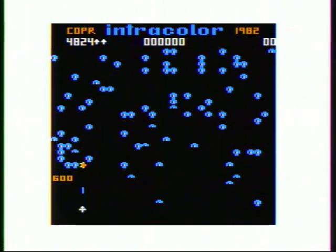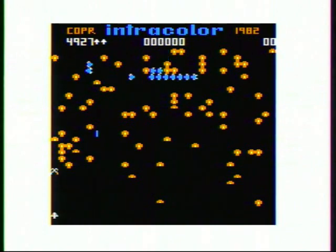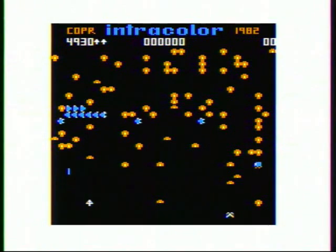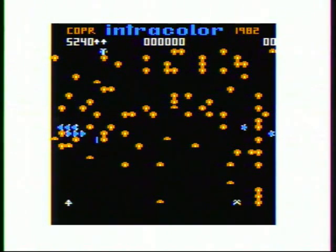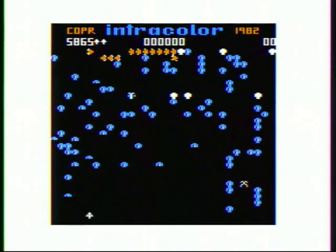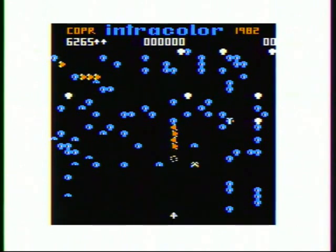So I subscribed to Rainbow Magazine, and when the first issue came, I literally spent an hour looking through the ads before I ever started reading anything. At the time, Centipede was probably my favorite game, so the first game that I purchased was Colorpede, which is a Centipede game.